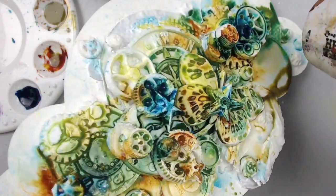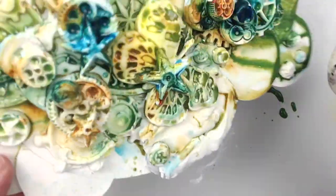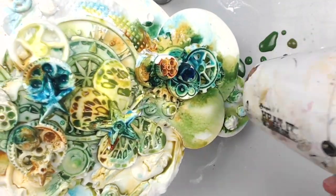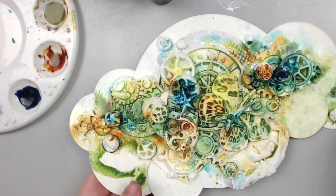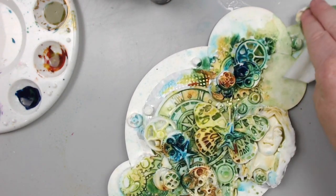To get rid of the excess sprayed water I lifted the project and let the water drip onto my mat, then wiped the excess with a baby wipe. You don't need to do this step, but it will just take longer to dry — and I don't know about you but I'm very impatient. I heat set the colors really well so I could add some more finishing touches to the project.